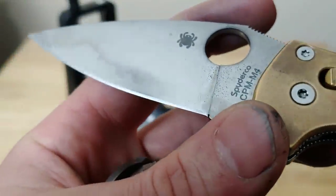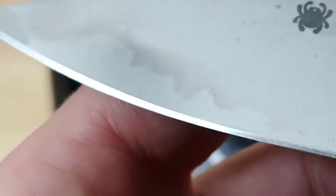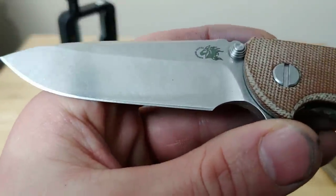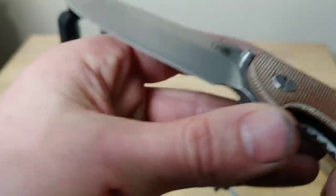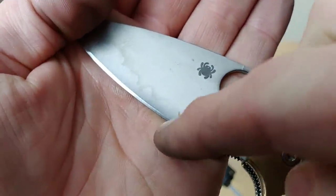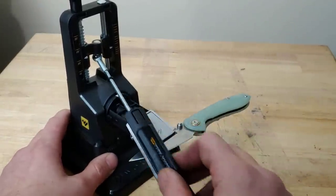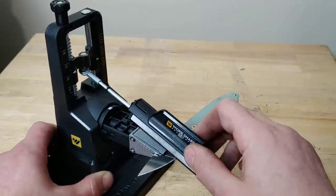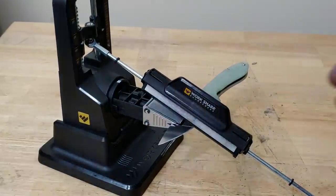I want my grip pattern to run at an angle, just like that. This is a factory edge — they tend to run straight up and down, which is fine, it's just preference. I prefer my grip pattern to run at an angle, basically running towards the direction the blade is cutting rather than just straight up and down. That's why I finish off by going at an angle.